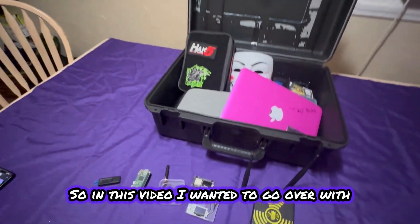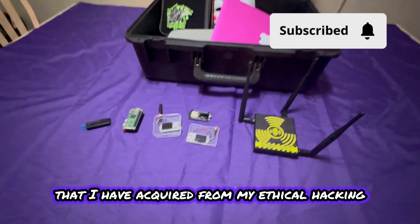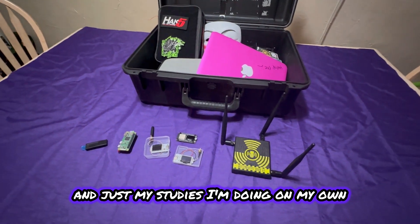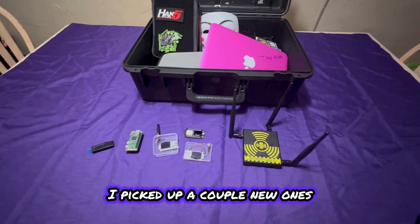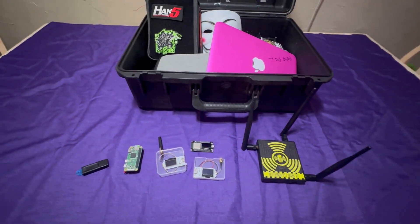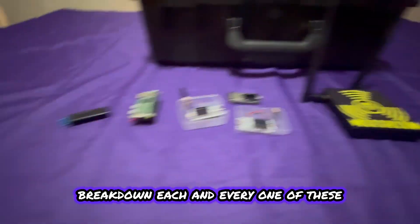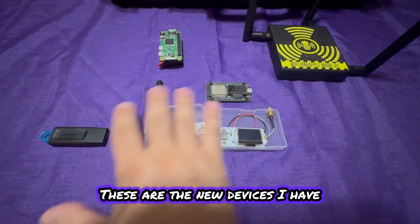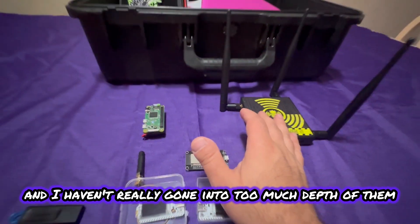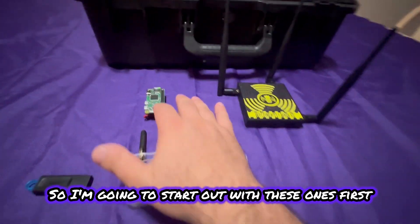Welcome back to the channel. In this video, I wanted to go over some of the new devices I've acquired from my ethical hacking and penetration testing studies. I picked up a couple new ones I wanted to share, and I think you guys should look into them too. I have two sectors here — new devices and devices I haven't gone into too much depth on yet. I'm going to start with these ones first.